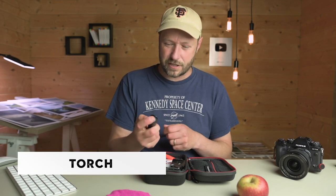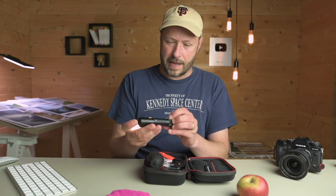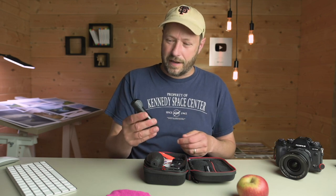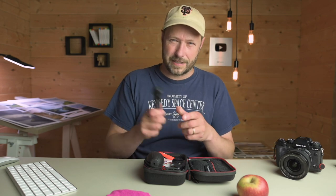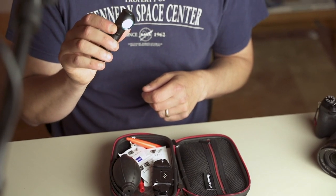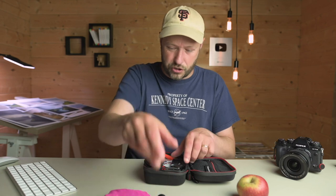I've now got a torch. This is a super bright torch — it's an Olight H2R Nova and it's so good. I can hand hold it or put it on my head, and it's just great when I'm hiking up for sunrise or if it gets really dark towards the end of the day. It's a bit of a safety thing as well. I do have a separate safety kit but I keep this torch in here all the time.